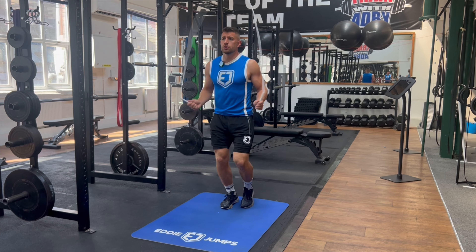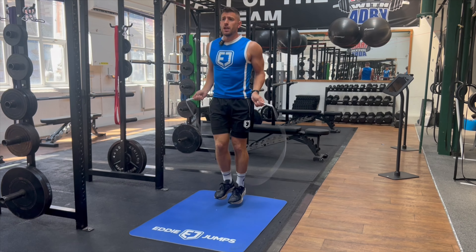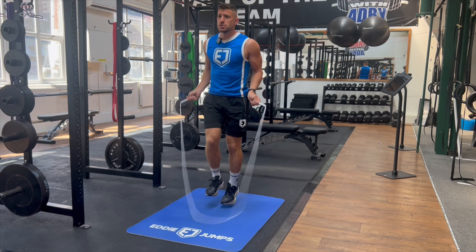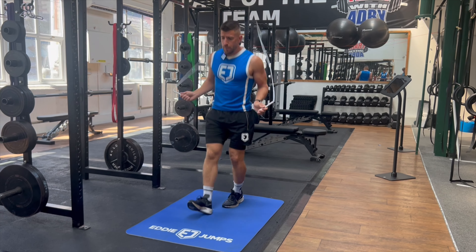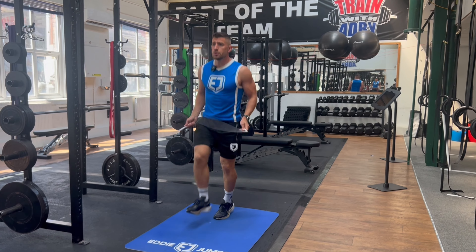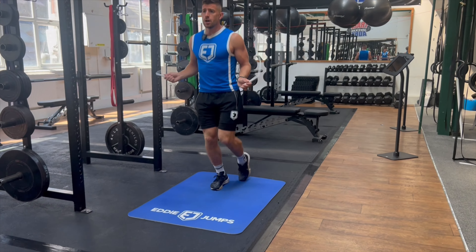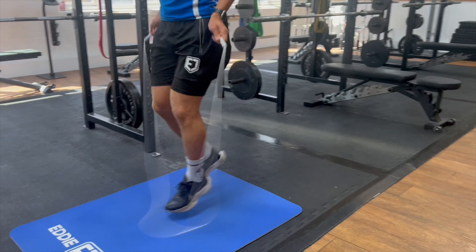Once you can do the double boxer skip for 60 seconds, progress to footwork number ten which adds a little bit more flair — the heel to toe shuffle. Start off by hopping: toe, heel, toe, heel on one leg, then do the other leg — toe, heel, toe, heel — and then see if you can get that alternating motion going between both legs.